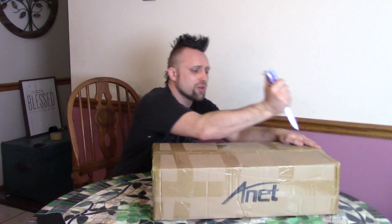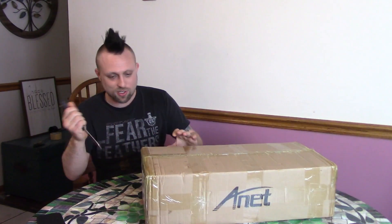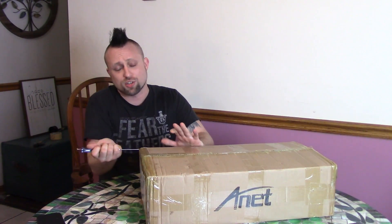So this retails for a little under $200. I'll have the cheapest price and everything in the description. This was sent to me courtesy of Gearbest, so thanks so much to them. As far as I know, this is a pretty simple assembly — it said it takes like 10 minutes to an hour, so I guess it's gonna be closer to an hour, maybe a little more. But that's actually pretty good; when I put together 3D printers before, it took like 20 hours.